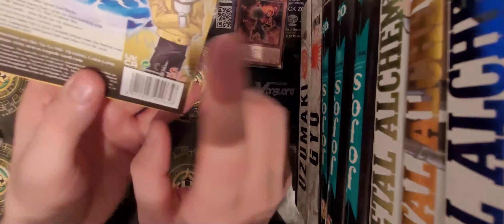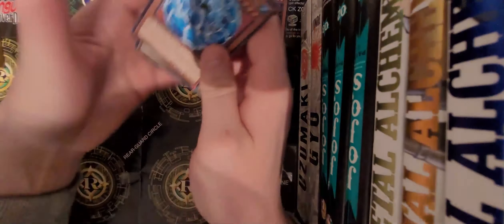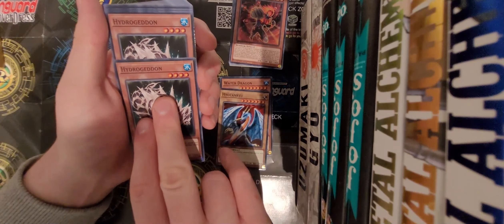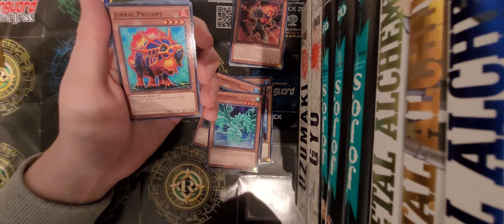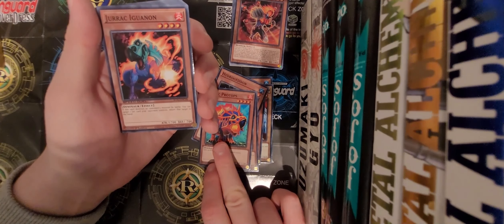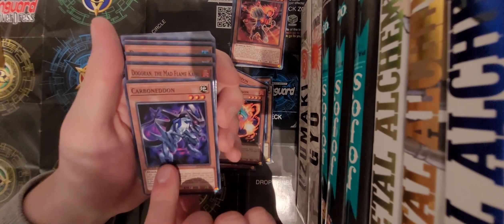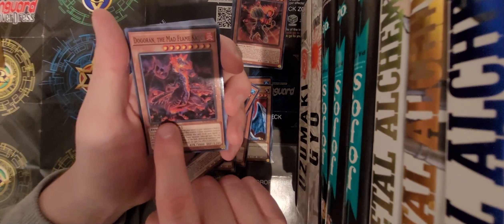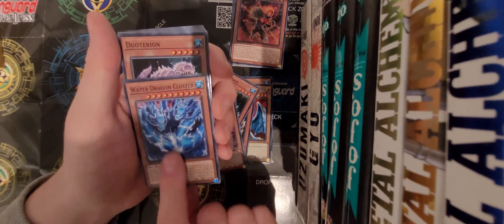I think the next deck is this guy here, who I actually don't know his name. So we have Water Dragon - I'm not going to try and pronounce that name. Hydrodron, we've got two Hydrodrons. Oxygen Dragon. Jurassic Protops. Jurassic something. Cyberdonian - that's a cool card. I love how kind of elemental these cards are. Dormaga the Mad Flame Kaiju. Water Dragon Cluster - what the hell, that card's awesome!